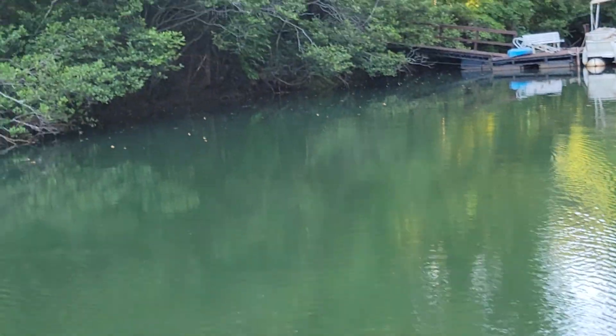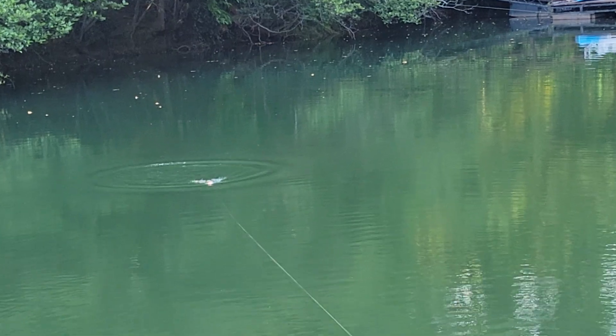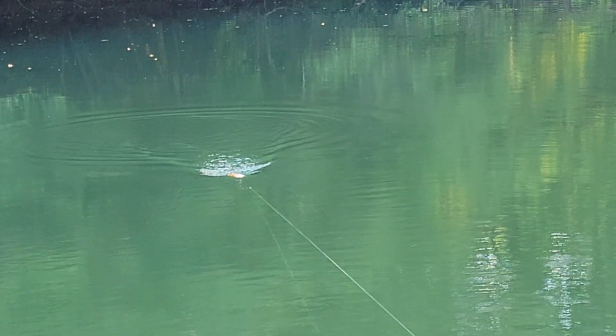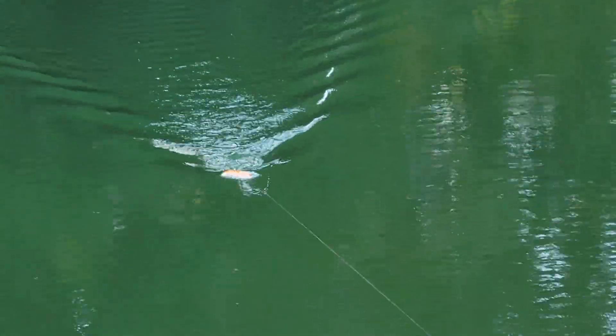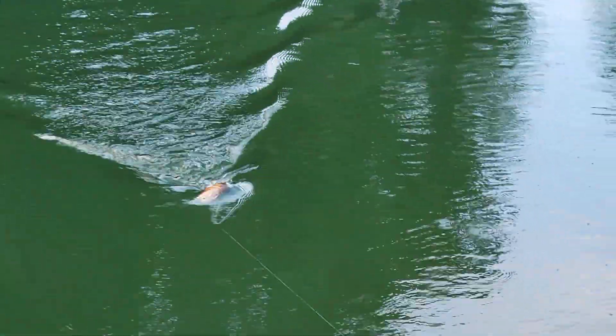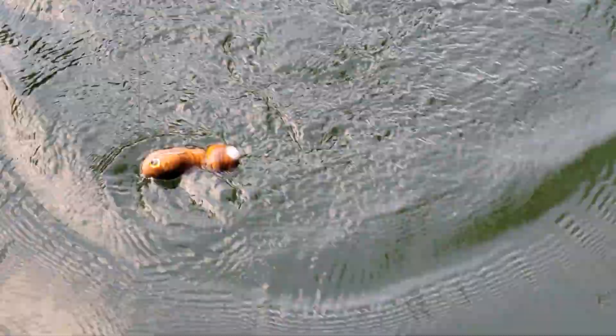Conversely, we can speed it up. It is a true wake bait, so it'll stay up on the surface at all speeds — it just pushes a lot more water and sizzle the deeper in the water column.